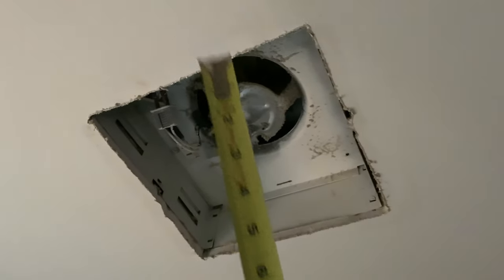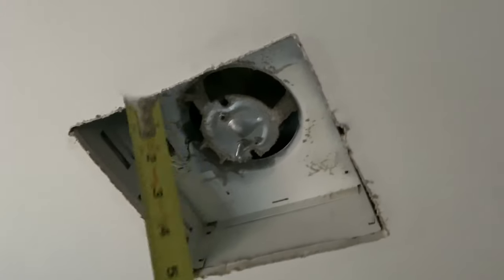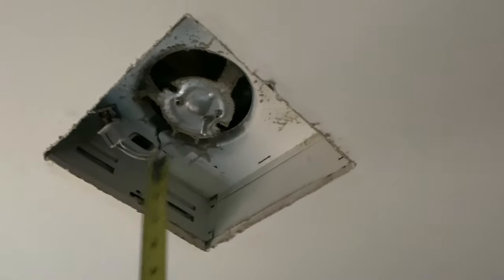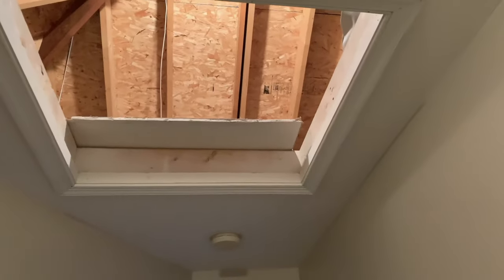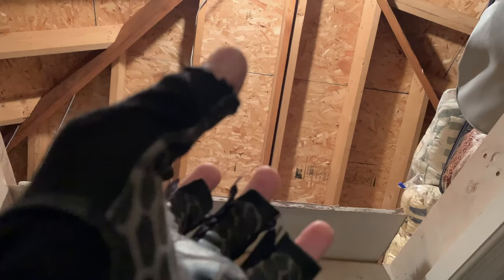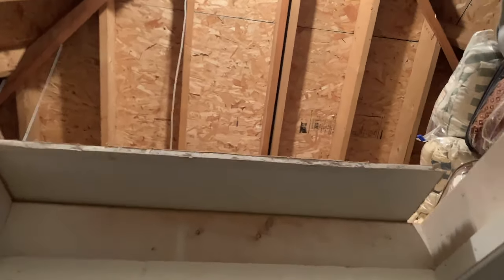Once you take out the ceiling fan cover, measure across and confirm you're looking at nine and a quarter inches. I took the measurements already and confirmed it on both sides — nine and a quarter inches. Now, depending on your housing, for my house I have to go up into the attic. I can't pull the box out from underneath — I have to get on top in the attic and pull it out from above.